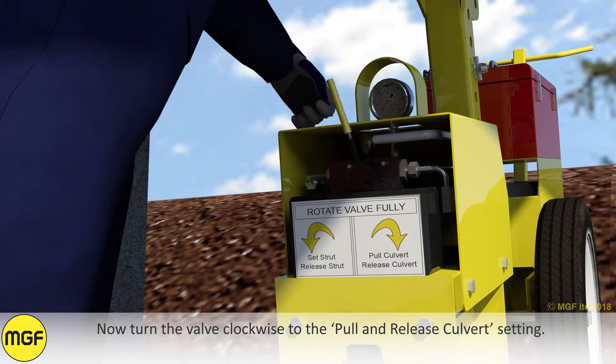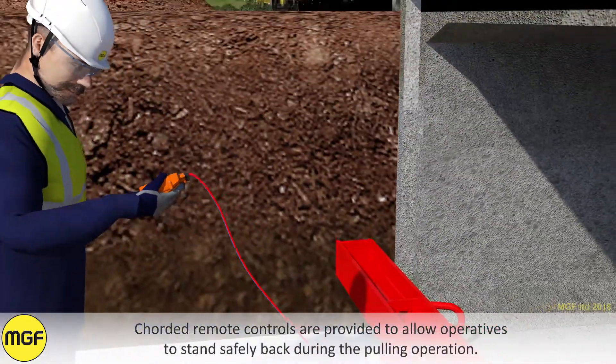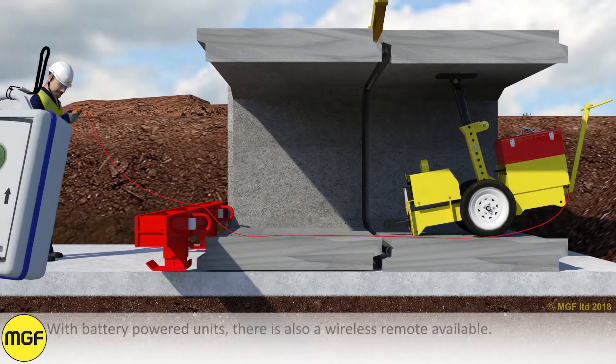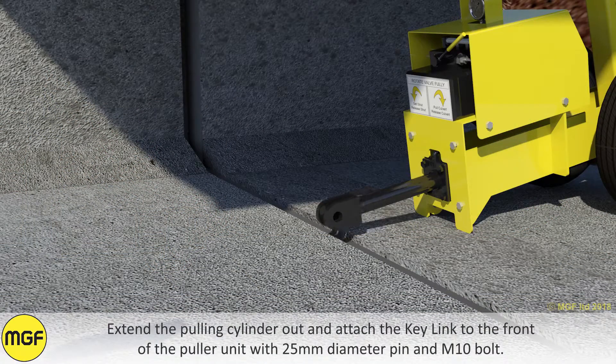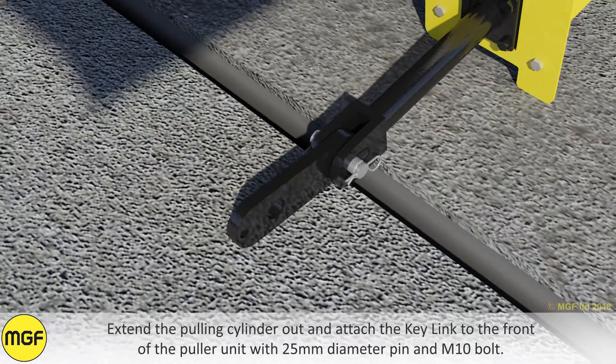Now turn the valve clockwise to the pull and release culvert setting. Corded remote controls are provided to allow operatives to stand safely back during the pulling operation. With battery-powered units there is also a wireless remote available. Extend the pulling cylinder out and attach the key link to the front of the pulling unit with a 25mm diameter pin and M10 bolt.